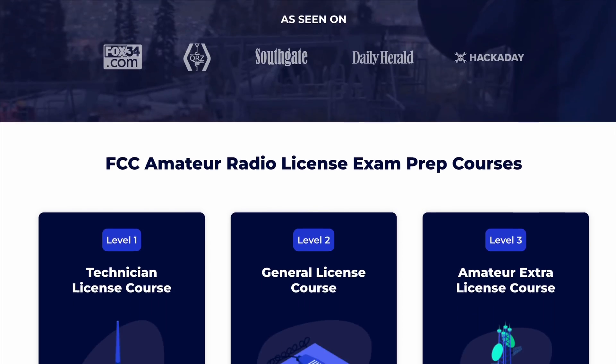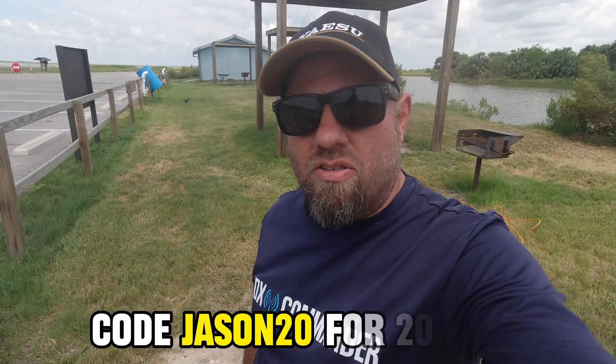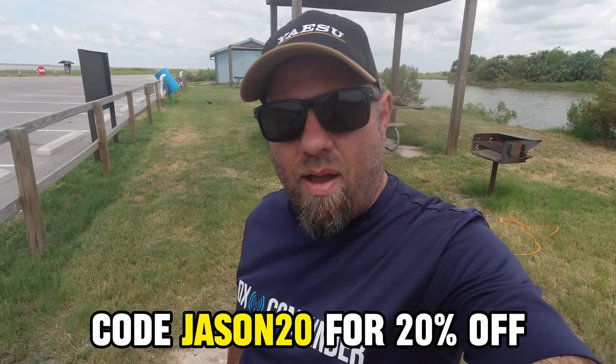Today's video is sponsored by Ham Radio Prep. Save 20% on everything they offer — all courses — with the coupon code Jason20. If you want to learn ham radio, if you want to learn HF, Ham Radio Prep is an excellent resource for that. Thank them for sponsoring this channel.